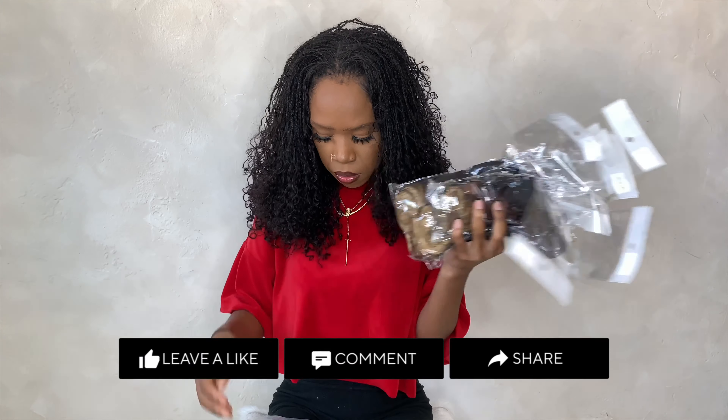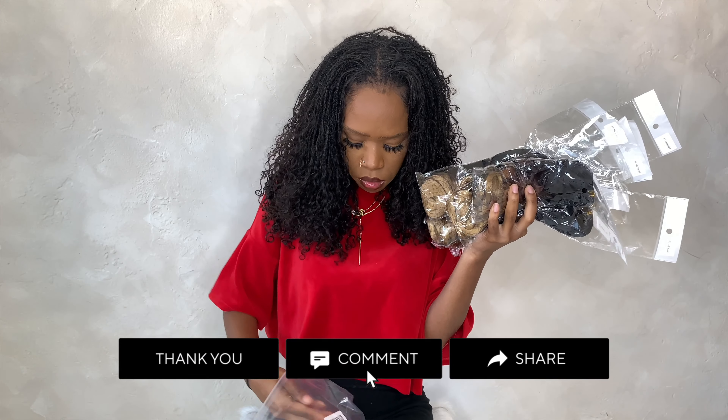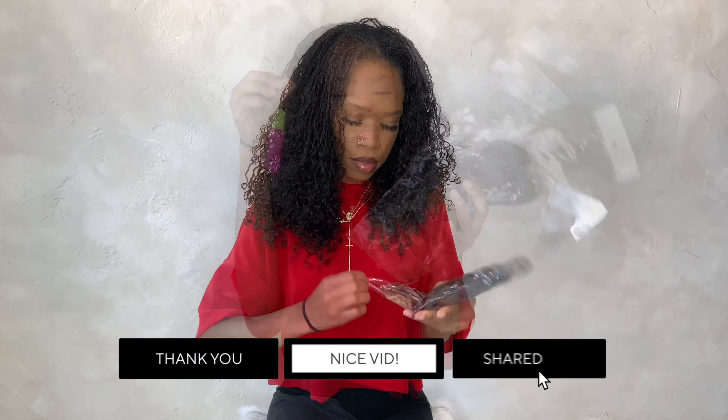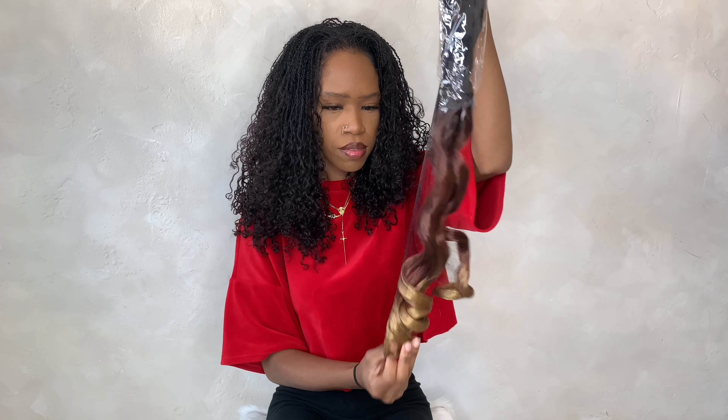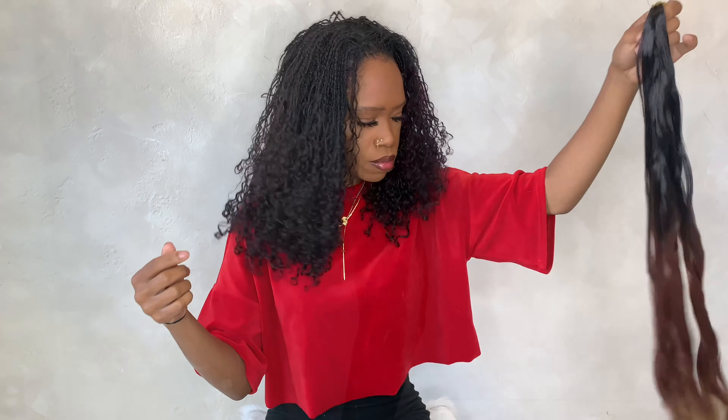Good morning, good afternoon, or good night — how are you guys today? I have a hair review that I'm excited to share with you guys. I've been using this hair for a while, but this is just me showing you how the hair looks when you freshly take it out the pack. I got both a 30 inch and a 24 inch.